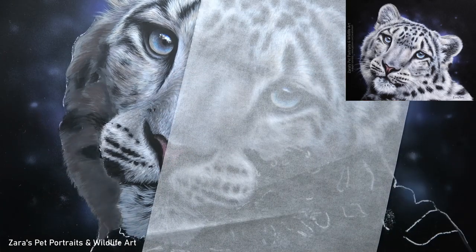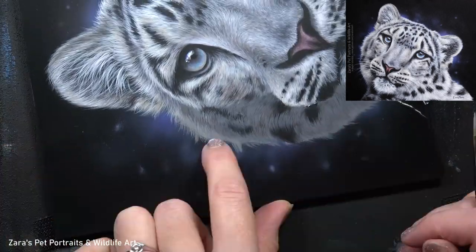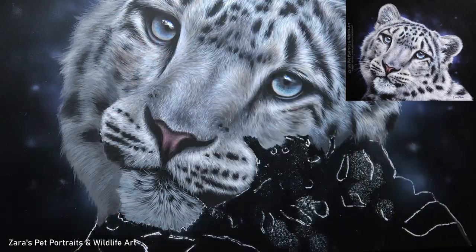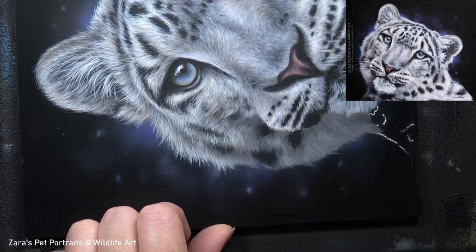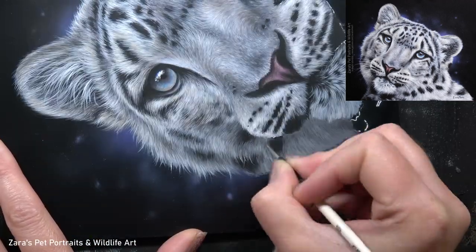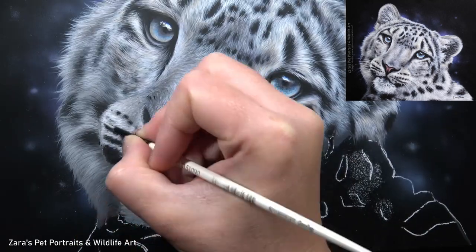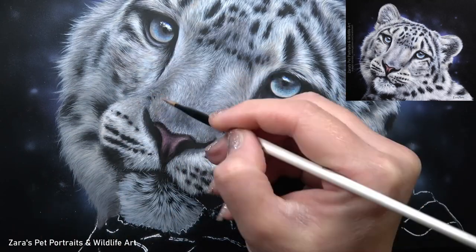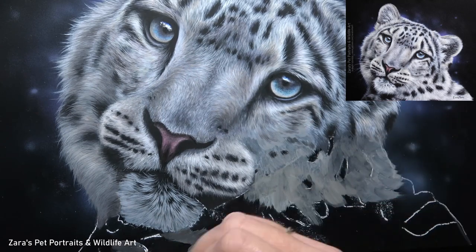I would recommend getting some cheaper watercolour paper and just using standard black paint — nothing special or high quality — and just practice using a liner brush with those two supplies before you start using it on your painting. You'll find that takes a lot of the stress out, because using a liner brush is all in how much pressure you apply and the consistency of the paint. Once you've got that mastered, it's like riding a bike. I also have a video here on YouTube about how to paint fine lines like whiskers — I'll link that in the description below.